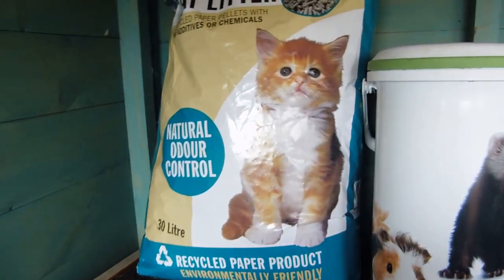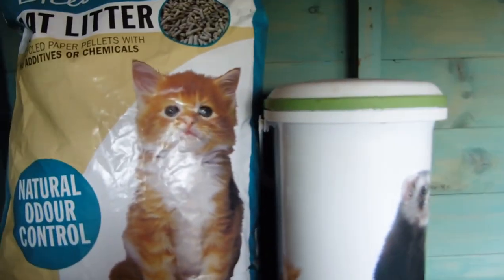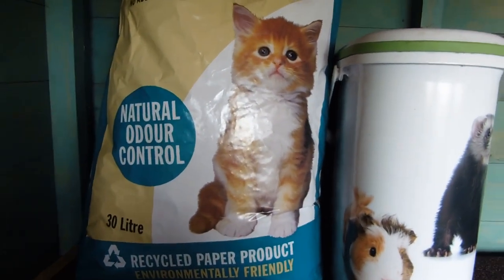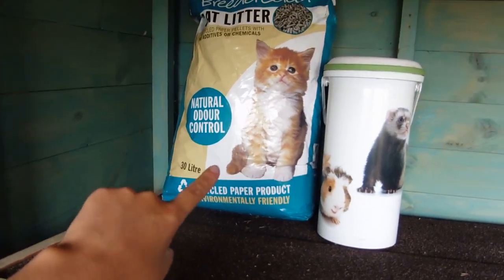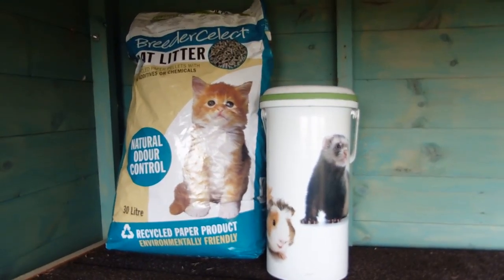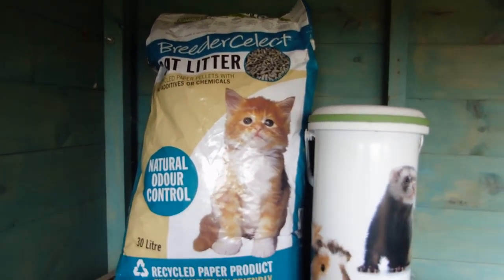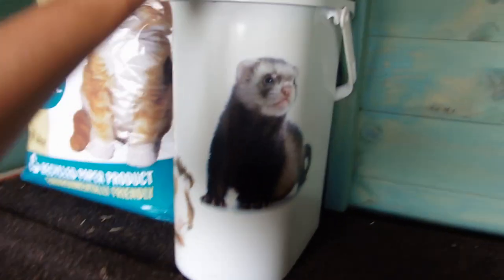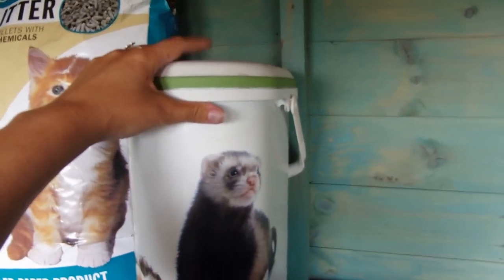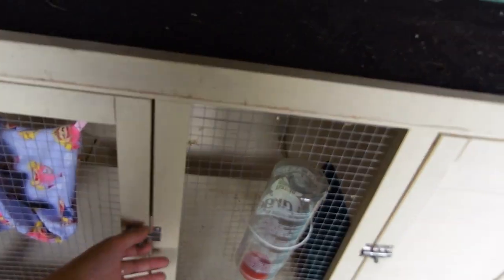On the top I have their litter. I'm using the Breeder Select cat litter — it's just recycled newspaper. If you get the Back to Nature bedding, this actually works out cheaper at Pets at Home and it's pretty much the same thing — made by the same company, just different packaging. Then I have my little ferret food container. There's nothing in here at the minute because I don't know what food they're on yet, so I'll go get some once I know.